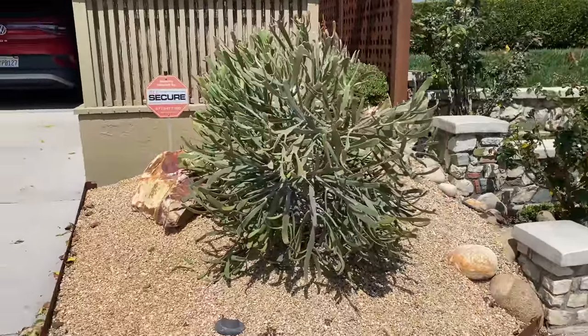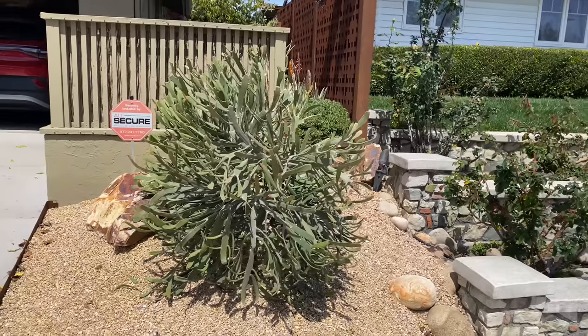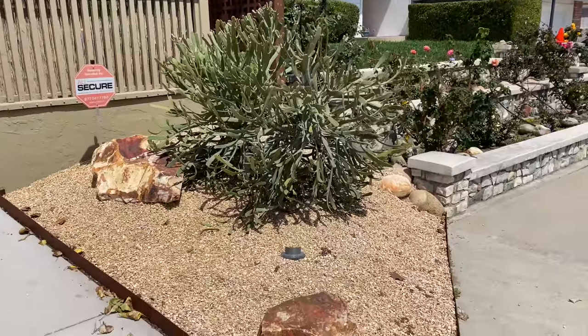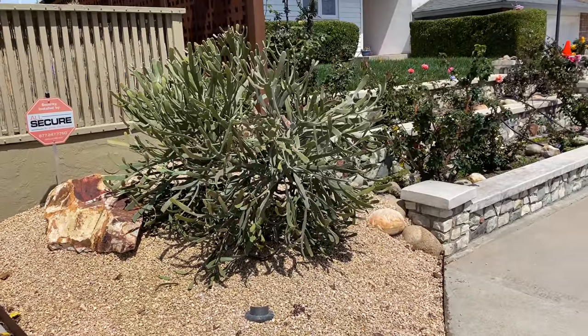Check it out — stunning, absolutely beautiful. He had a little Aloe longissima in here and it was just dwarfed. That Euphorbia is perfect. He's going to get a couple more boulders to plant in front, and then this will be finished.